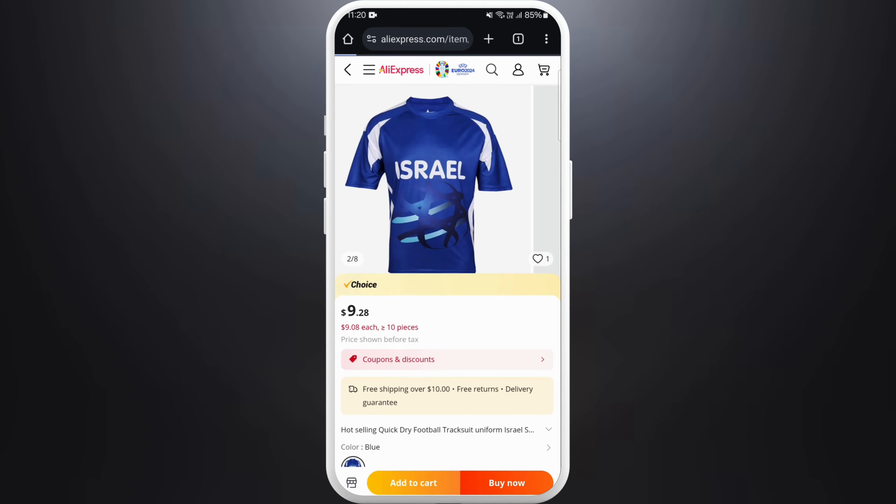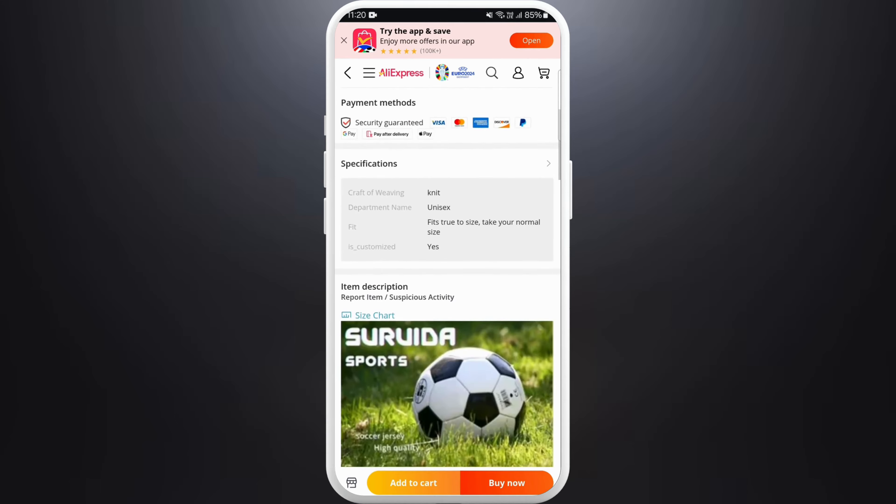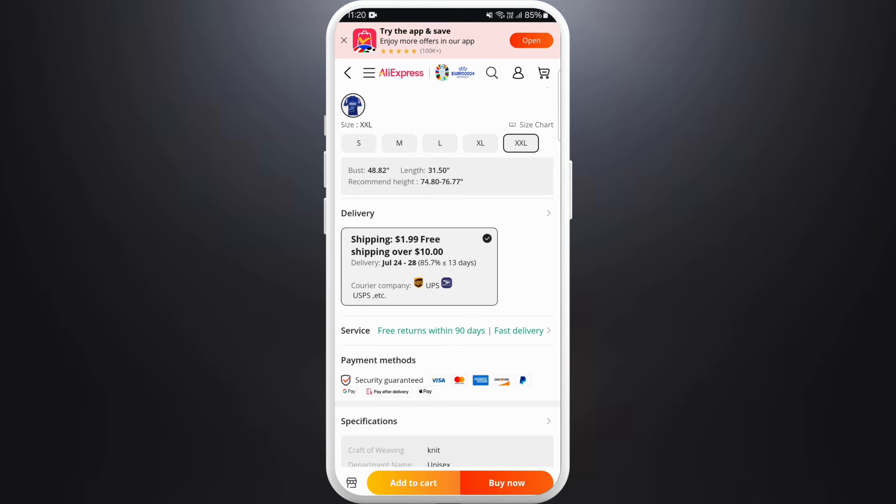You can see the product's images, read the descriptions, check other customers' reviews, and see the seller's ratings too.